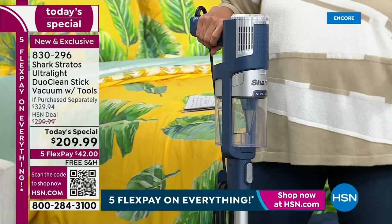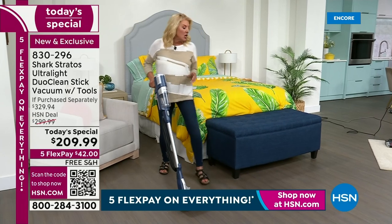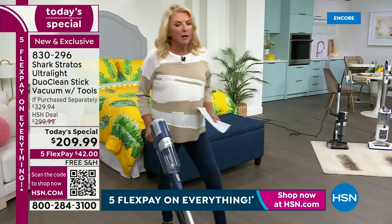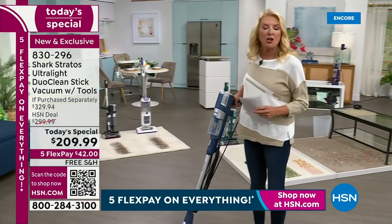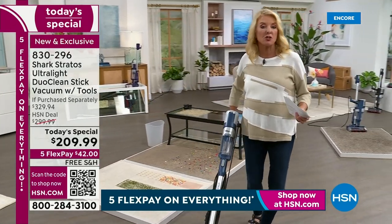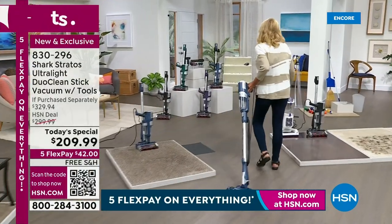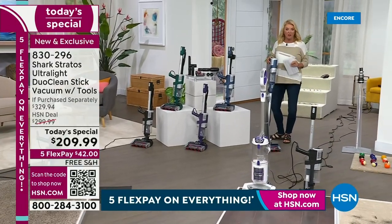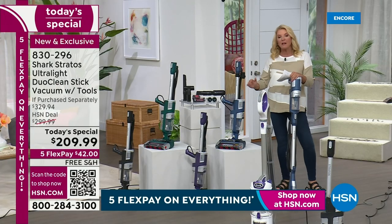We have four great colors to talk about in just a minute. Because you're shopping with us, it is an exclusive configuration. You're going to be one of the most educated people when it comes to vacuuming, because we're going to walk you through why millions of people love this Shark and why this one is very different from any we've offered before. I'm bringing my Shark with me — it sits on its own in a really compact style.